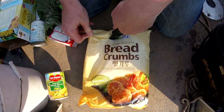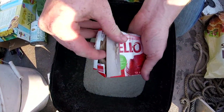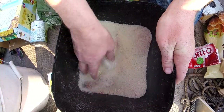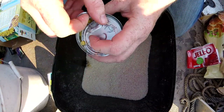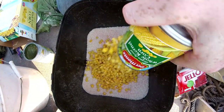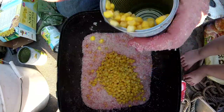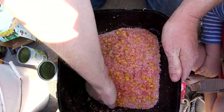We're going to start off opening up the breadcrumbs and put them in a box. Then I'm going to take some jello and mix that in. Can I drain off the juice? Yeah.